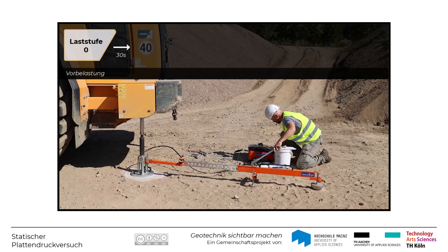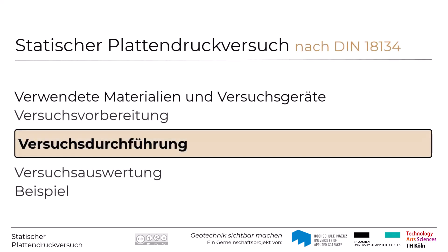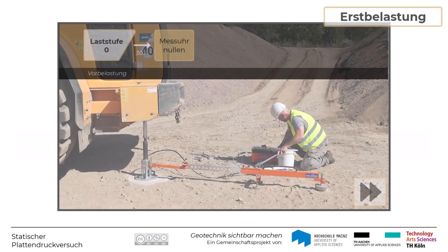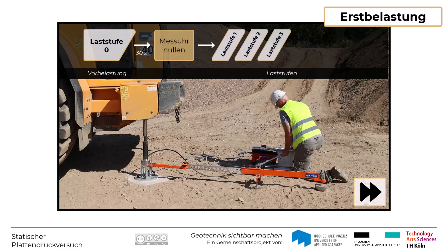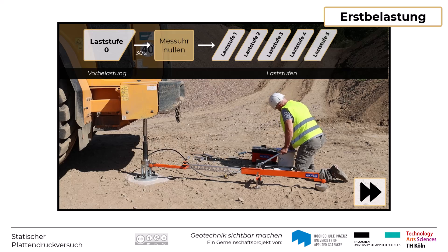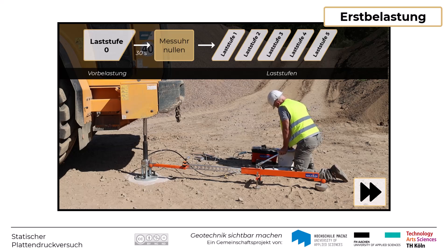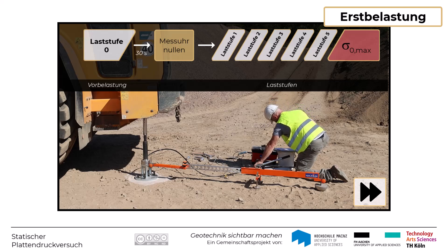Frühestens 30 Sekunden nach Aufbringen dieser Vorbelastung wird die Anzeige der Messuhr bzw. des Wegaufnehmers auf 0 gestellt. Im Versuchsverlauf sind mehrere Laststufen mit etwa gleich großen Lastintervallen bis hin zur größten Laststufe aufzubringen. Die Last wird dabei über eine Hydraulikvorrichtung aufgebracht, bei der durch Pumpbewegungen der Druck im Hydraulikzylinder steigt. Über eine Druckmesseinrichtung wird regelmäßig überprüft, ob der Druck für die jeweilige Laststufe passend ist. Die maximale Belastung wird mit Sigma Null Max bezeichnet und beträgt für die 300er Lastplatte typischerweise 500 kN pro Quadratmeter.